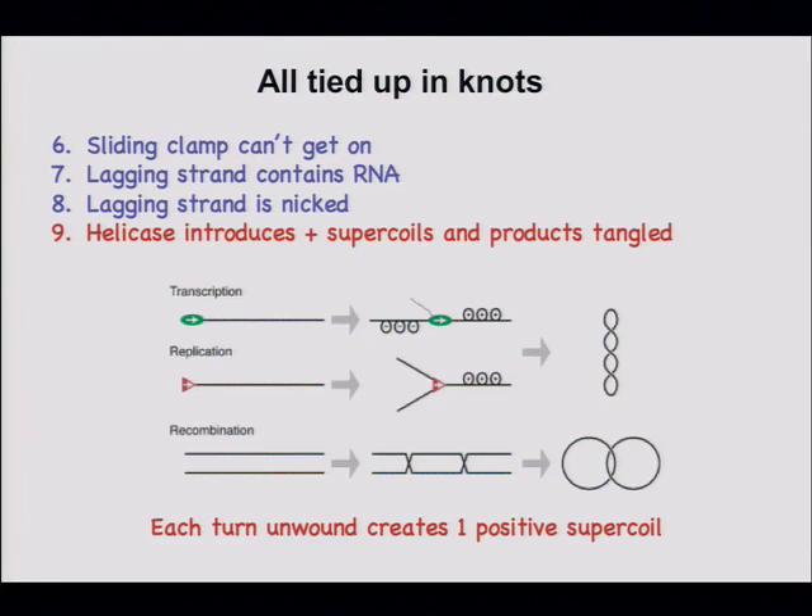We have the problem that supercoils are created in DNA any time a covalently closed duplex is opened up. As long as you get rid of double helical turns, those turns are preserved by creating supercoils ahead or behind what's moving. This shows RNA polymerase creating supercoils; helicase similarly makes supercoils in front. Each line here is a double helix — so it's actually four strands of DNA winding around each other.